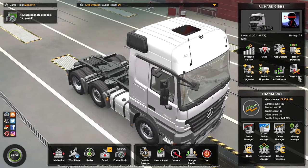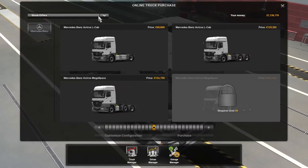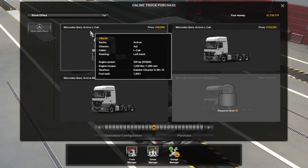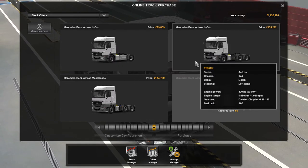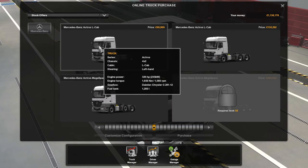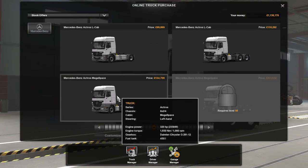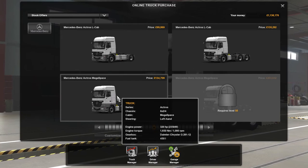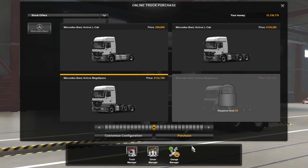Hello there guys, welcome back to the channel. Today we're going to do a mod review on a truck — it's a Mercedes-Benz. There's the L cab, another L cab, a four-by-two, a six-by-four, and a six-by-two slash four that's mega space.